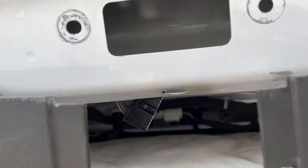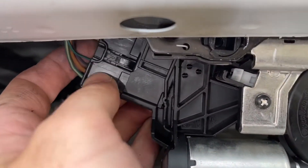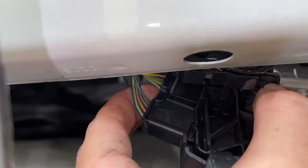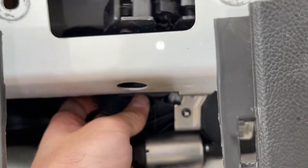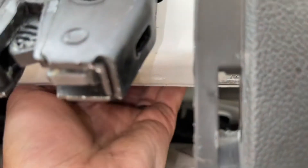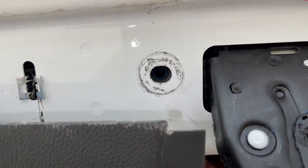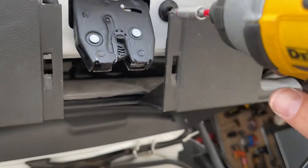Take your new latch assembly and bring it in. We're going to plug it back in, putting it into place and then plugging it in — that just clicks right in. Then we're going to put the latch up and in, just the way it came out. It actually tilts kind of forward. You'll know it's in place by seeing the screw holes line back up. Go ahead and put the screws back in with the T40 Torx and tighten them both down.